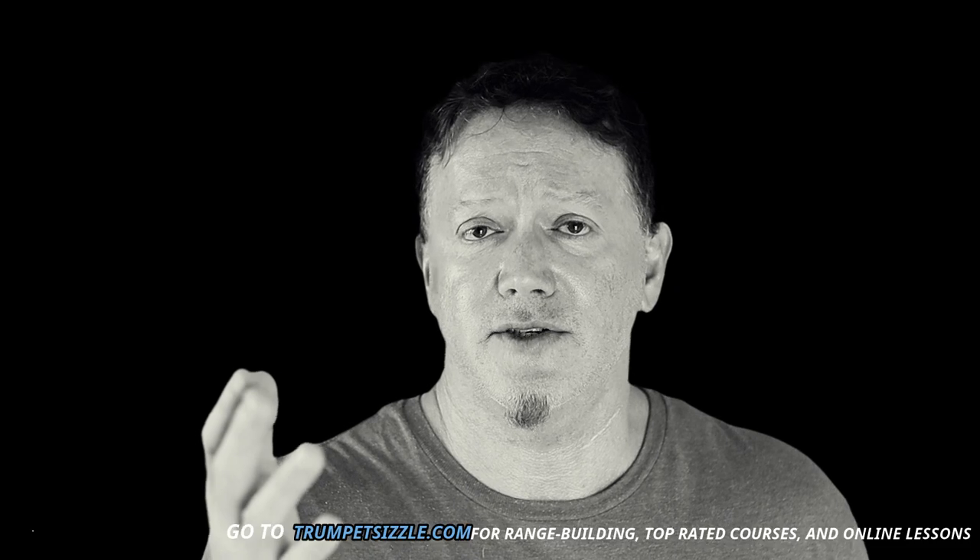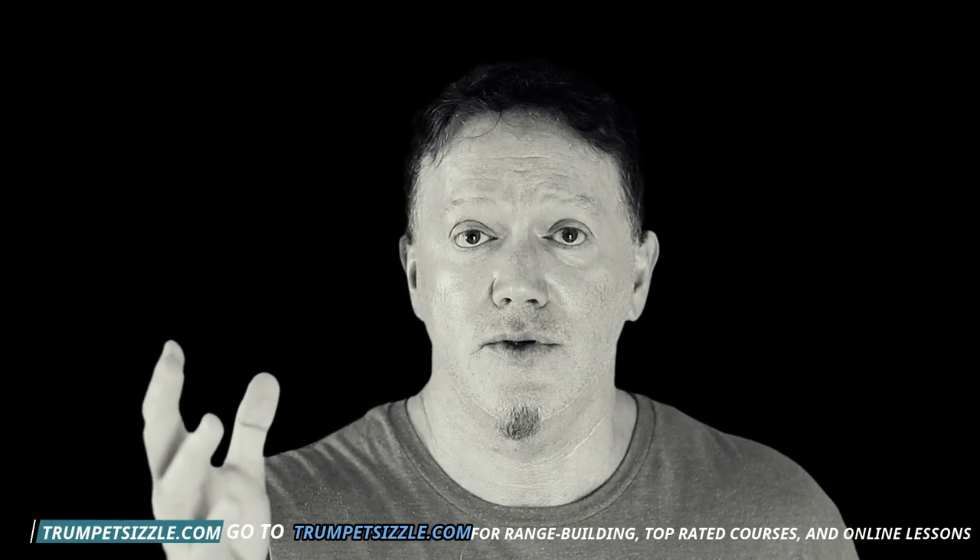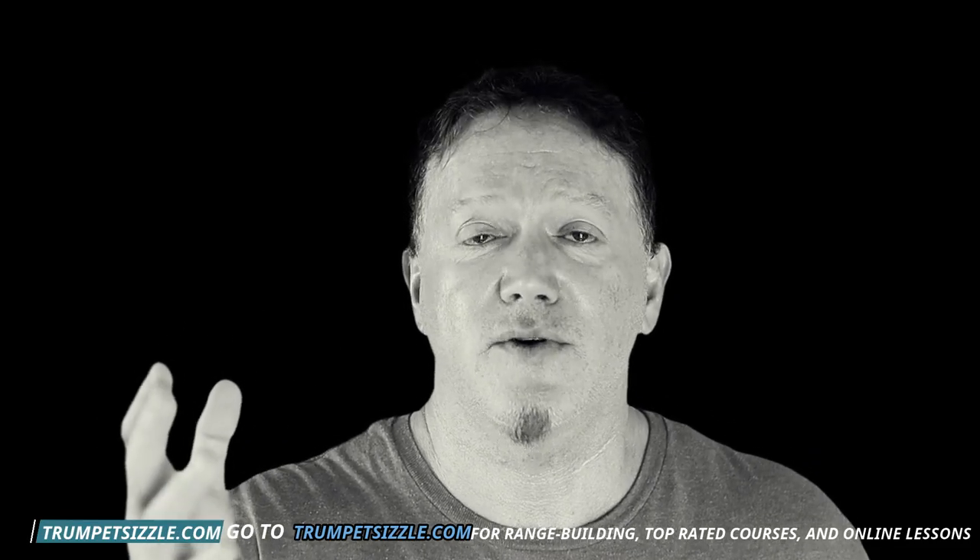Those are all live and you can interact with me each week in real time. If you're interested in one of those three courses for the month of April only, we can chat in real time and you can ask me questions about whether the course is appropriate for you. Obviously, if you're a fifth or sixth grader, my upper register course wouldn't be appropriate — I have a beginning intermediate course for that. Send me an email at Curt at TrumpetSizzle.com if you're interested in a free consultation about those courses, April 2022 only.